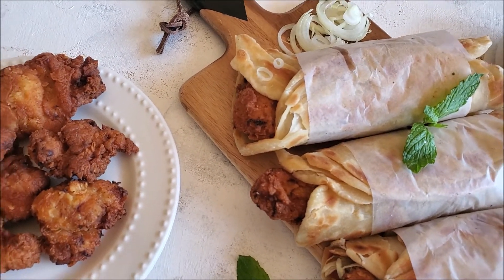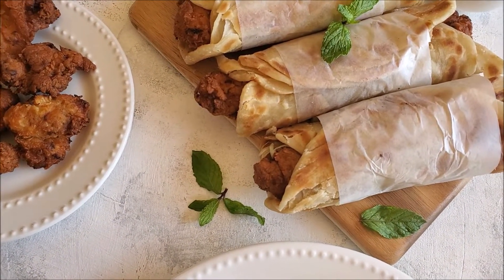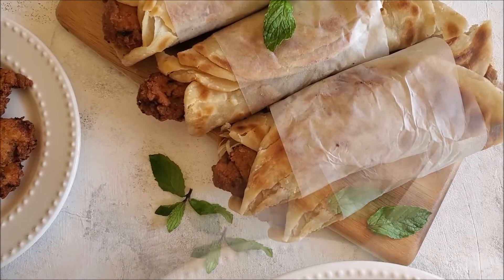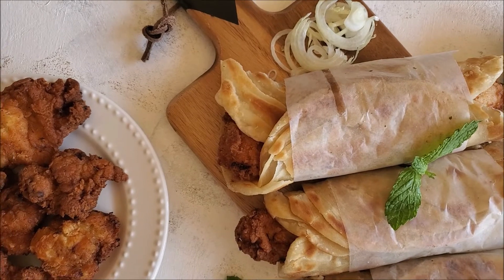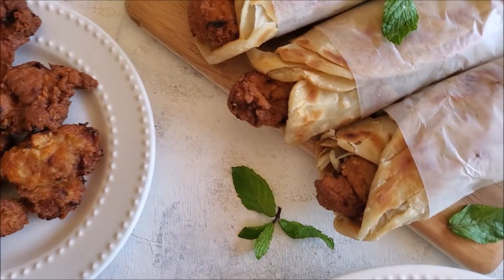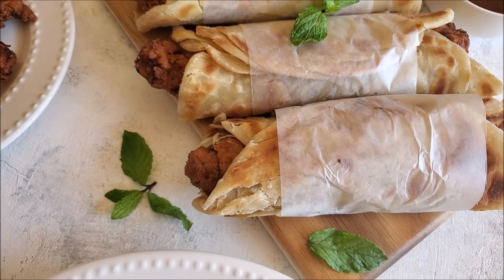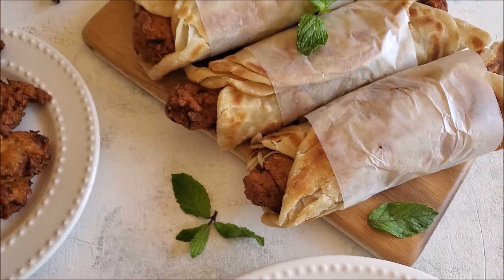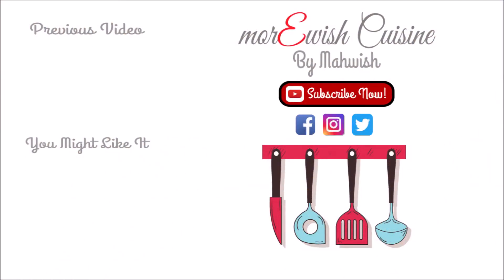I will add all the links for the chutney and paratha recipes in the description box. If you try this recipe, please let me know how it turned out. Thank you, Allah Hafiz! If you liked this recipe, click the links for more delicious recipes.